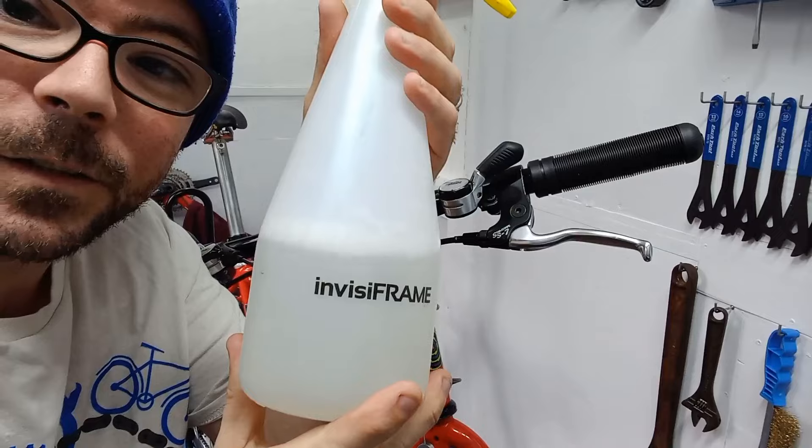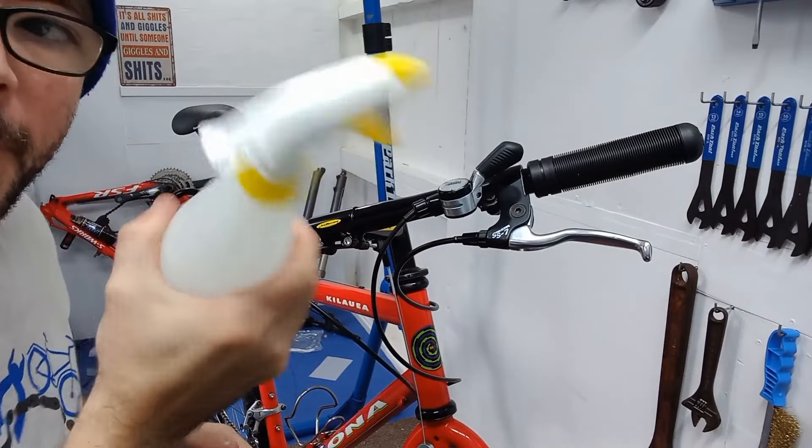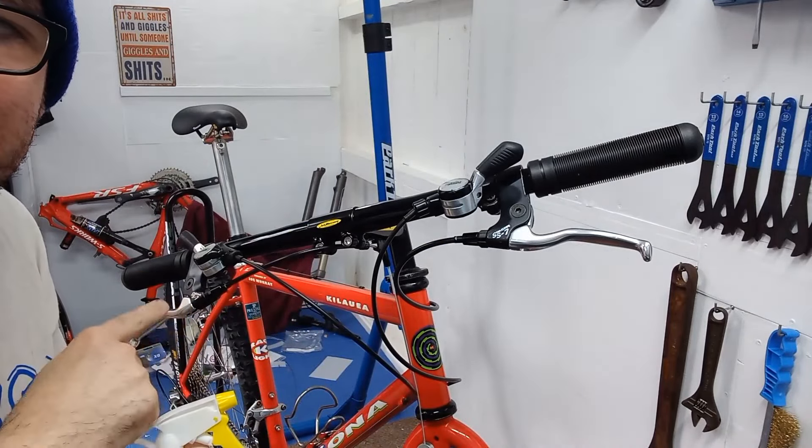I reckon I can fit it using my invisiframe technique — and don't look at all the mess down there, that's loads of mess that needs tidying up.